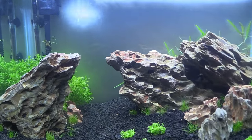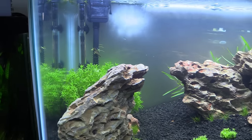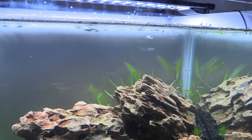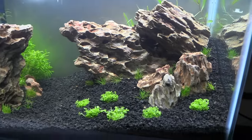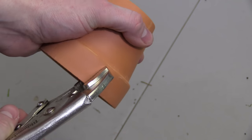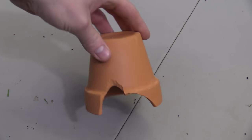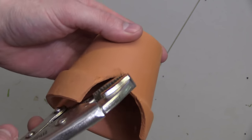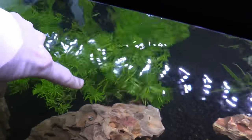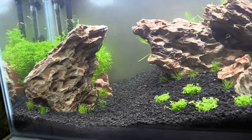Coming out to the tank the next day you can see just how much clearer it is. I adjusted my LED to give off some more blue light and I think it looks pretty good. Now this is going to be a dwarf cichlid tank and hopefully a tank where we can get some breeding action. So I got my hands on a small clay pot which I broke an entrance into. This will give our fish a place to hide and hopefully the female will choose this location to raise up some fry. To avoid ruining the aquascape, I placed the DIY cichlid cave behind the left rock where it's invisible when looking directly at the tank.